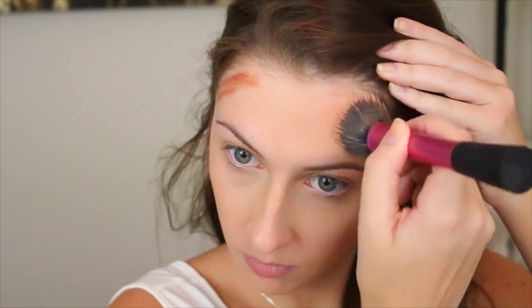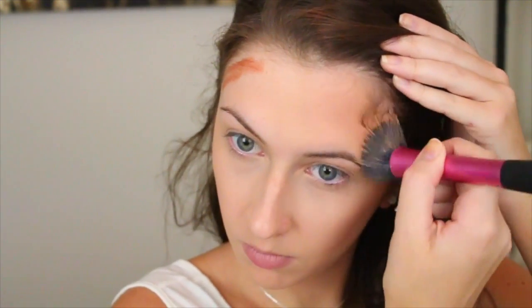I suppose you could use a regular contour brush, but I usually don't use that one for powder so I don't want to get this pencil consistency on it. You could use a lot of different brushes, or even your fingers and get away with it. It's very easy to blend — I was super worried about this. It is a bit harder to blend around my hairline just because of all the little baby hairs; it kind of gets stuck in them.